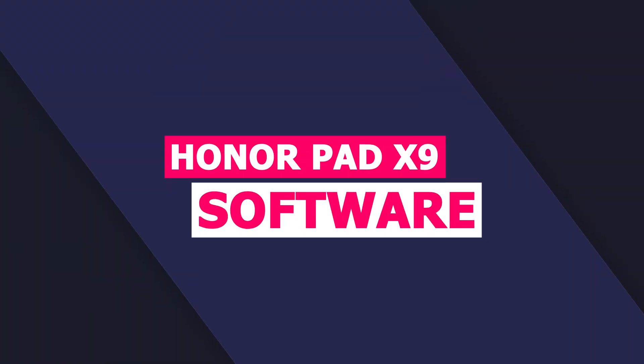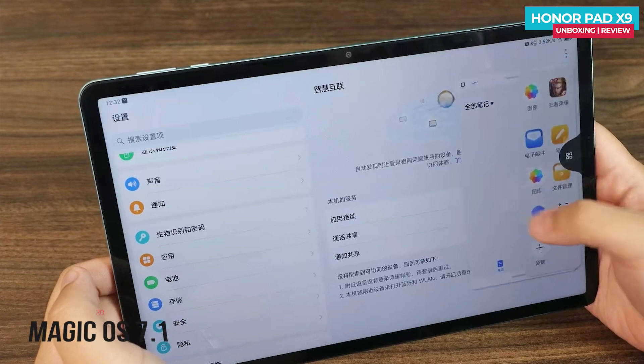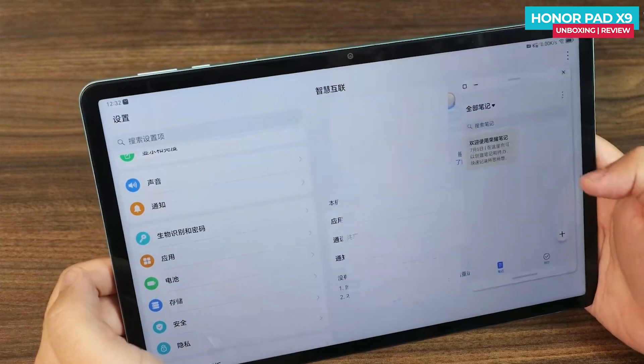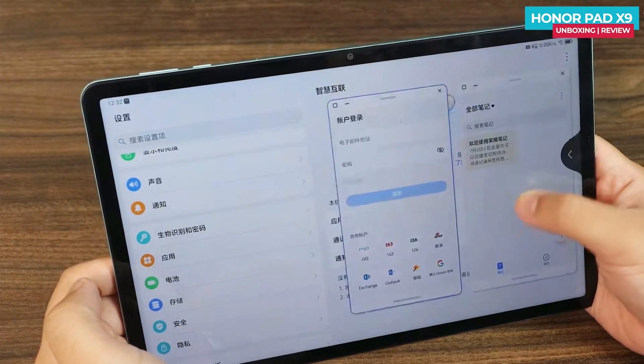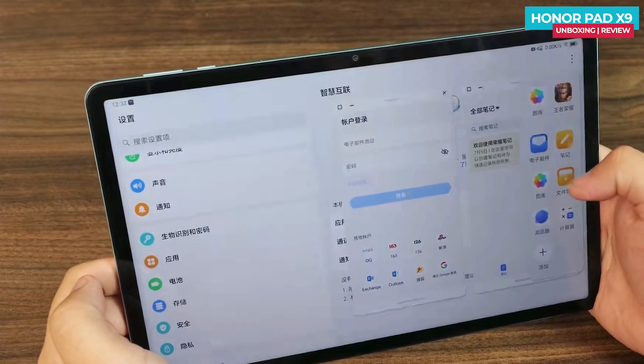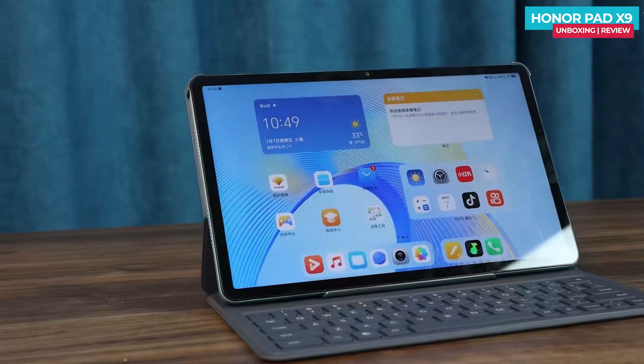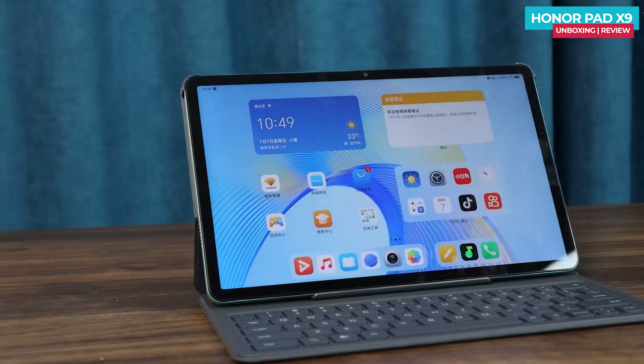The Honor Pad X9 comes with MagicOS 7.1 and supports Honor's intelligent interconnection, multi-screen collaboration, and smart multi-screen features. These special functions allow for seamless connectivity and enhanced productivity. Although I don't have access to all the features without additional Honor devices, I did receive the Honor X9 smart Bluetooth keyboard, which is a convenient accessory for office work.